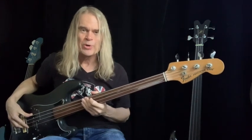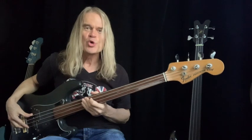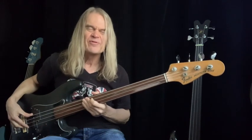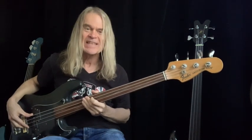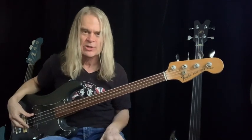Hello everybody, it's Tony Franklin here. I want to tell you a little bit about my new Mojo-infused bass strings. They're the regular DR Sunbeam strings, which is my string of choice — I've been using them for 25 years.